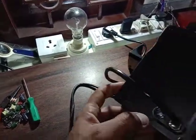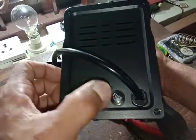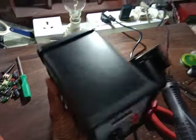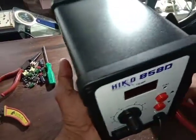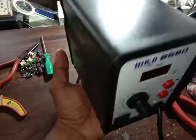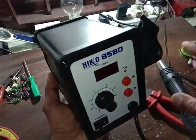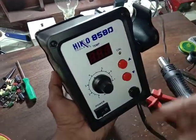On the back side there is a fuse. The weight is only maybe 2kg. Inside this there is only a transformer and a circuit board.